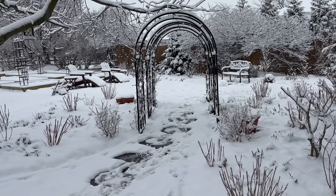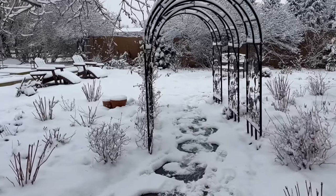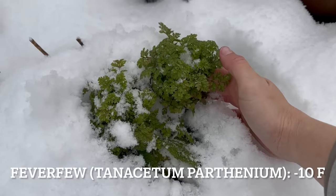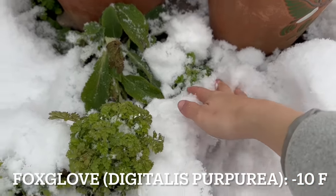So let's go ahead and pull back the snow and see some cool flower seedlings. As we look at these seedlings, I'll also put the winter survival temperature for all of these cool flowers, so you can know exactly what temperature these seedlings can survive down to, because they're all a little bit different. So here in the hydrangea room, we have both Feverfew and Foxglove. Here we have our Feverfew, and then you can see a little damage to the Foxglove leaves, but they're fine.